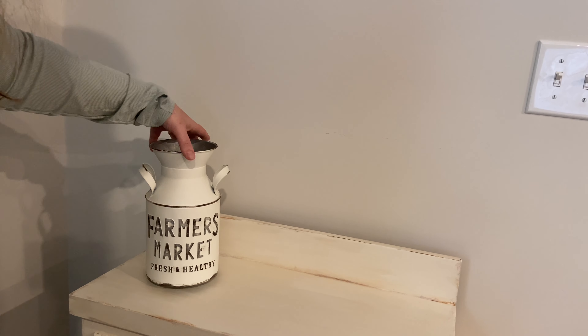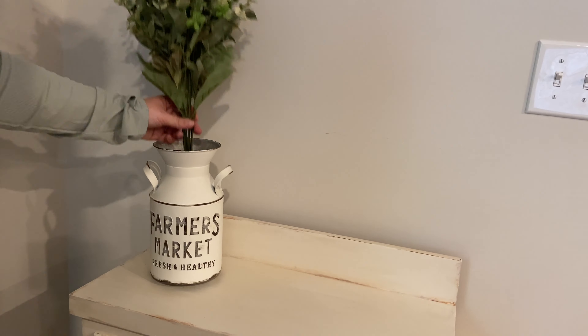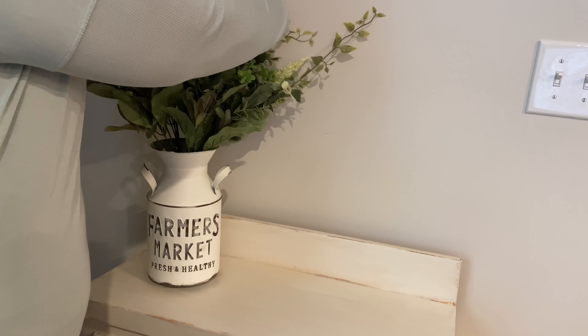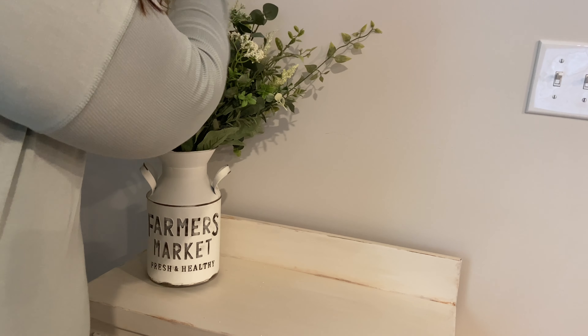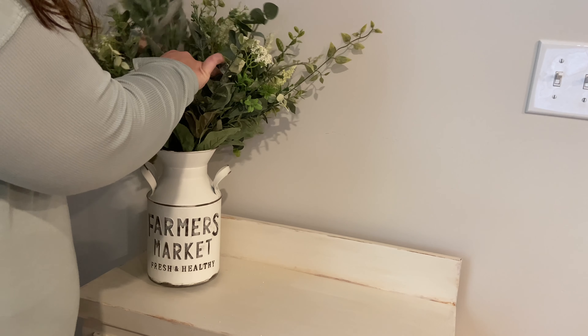This farmer's market milk jug type vase I actually got at Walmart, and then these greenery bushes were from Hobby Lobby. They did have a nice array of different types of greens in them that I thought filled out the vase well. And then I do add just a few other little pieces of greenery, all from Hobby Lobby as well.